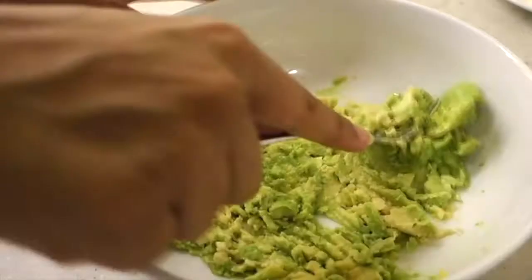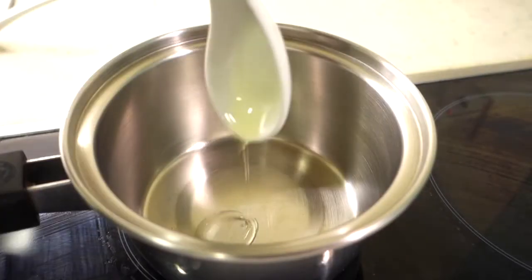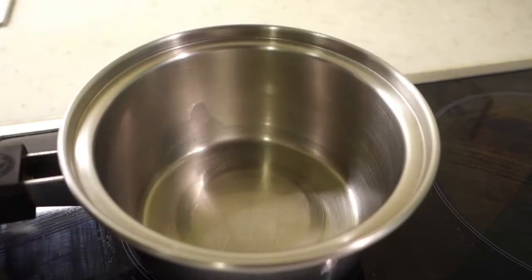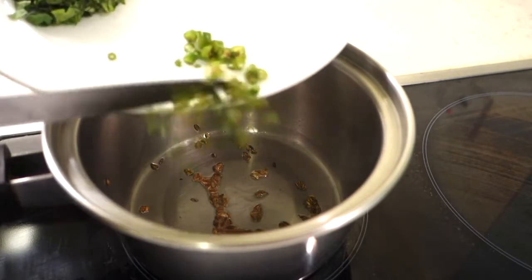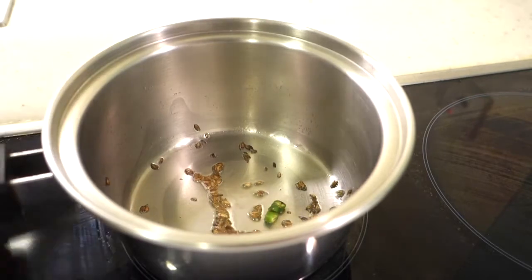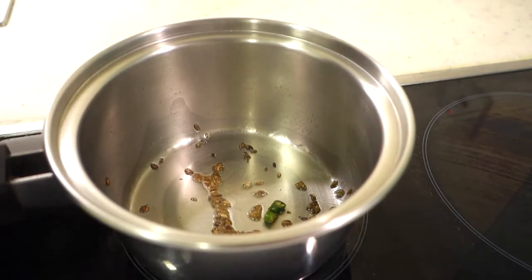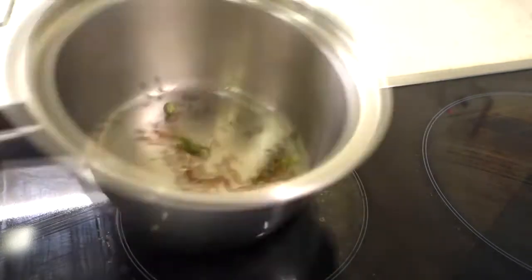Next, we have mashed the avocado with a fork. Now we will add 1 tablespoon of oil in a small pan. I have added cumin seeds and green chilies, tempering the green chilies in the oil so that the chili flavor will calm down.